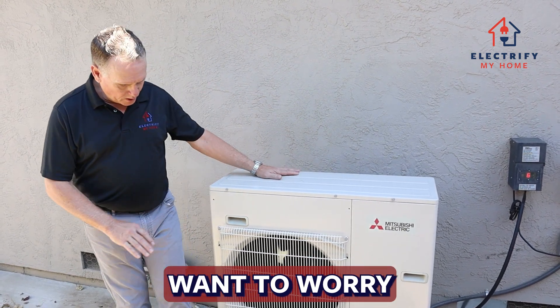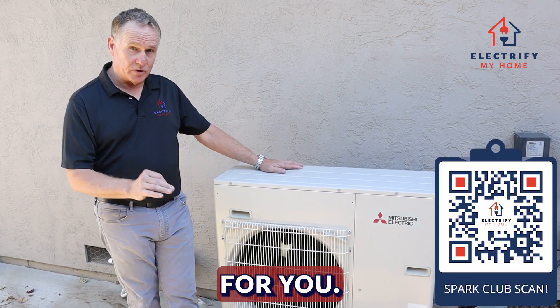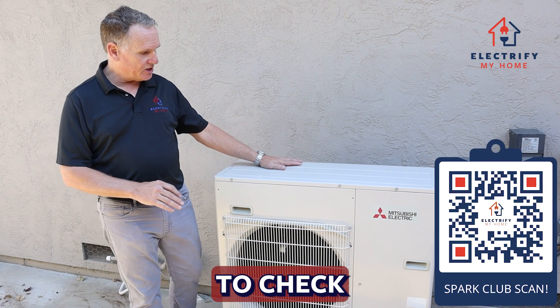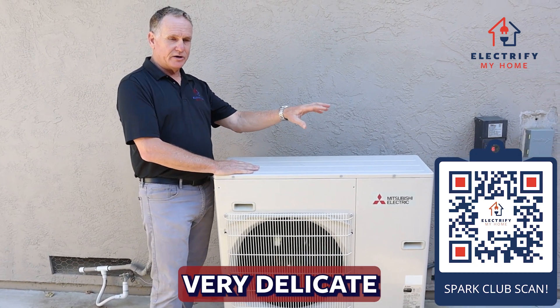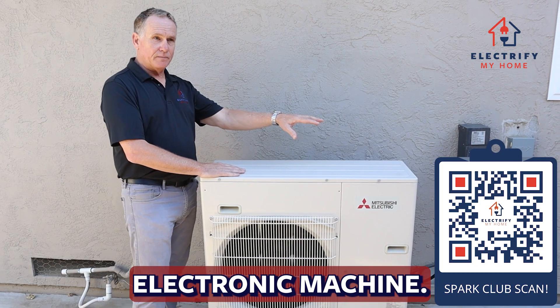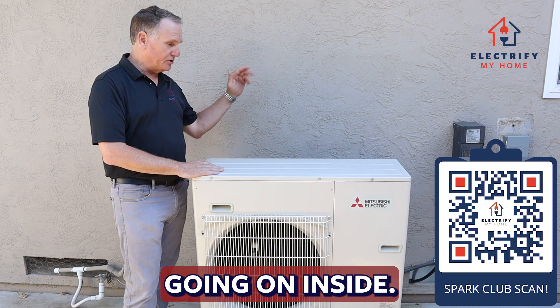So we don't want to worry about any of that. When we come out and do maintenance for you, there are a couple of things we're going to do. We're going to check all the temperature ranges and electronics in this unit. This is a very delicate electronic machine — you can hear it ramping as we talk, adjusting its capacity based on what's going on inside.